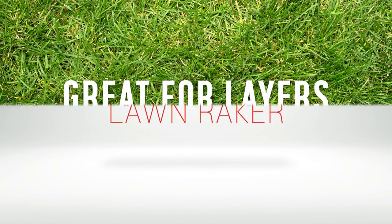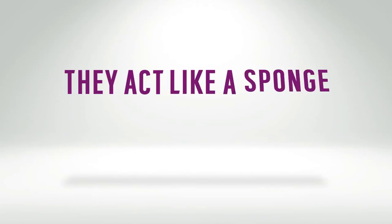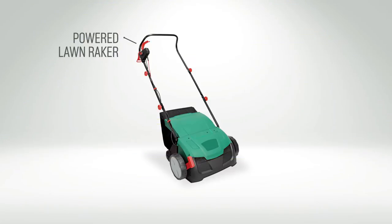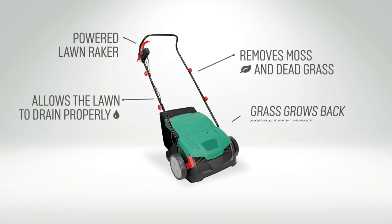Lawn rakers are perfect if you have a lot of moss and layers of dead grass on your lawn, as they act like a sponge, preventing light, water and nutrients reaching the roots. A powered lawn raker removes moss and dead grass, allowing your lawn to drain properly and the grass to grow back healthily and strong.